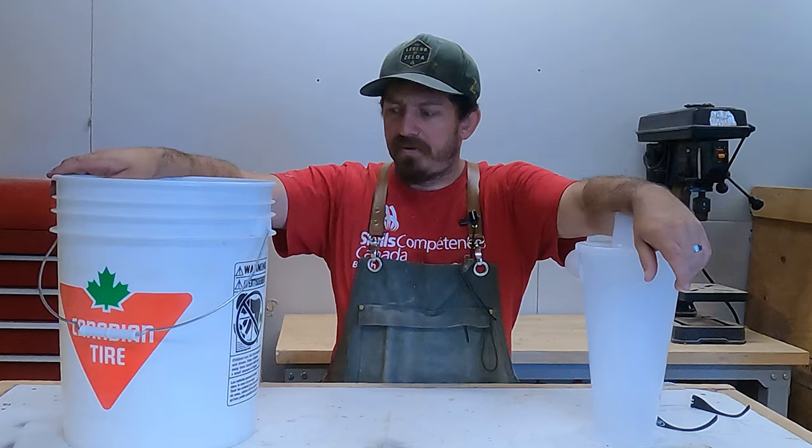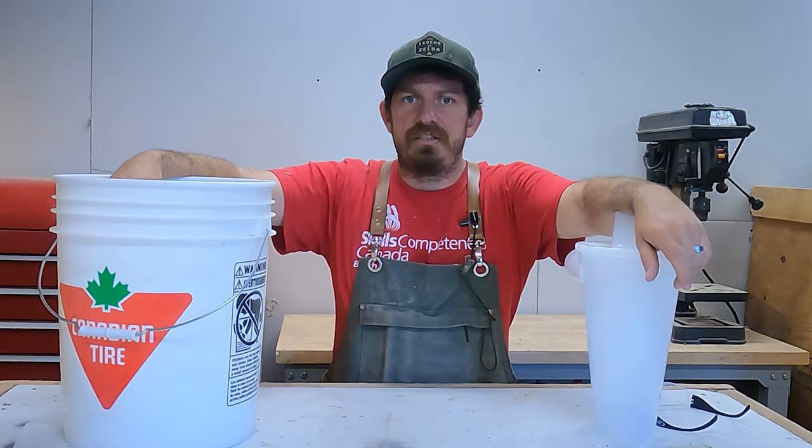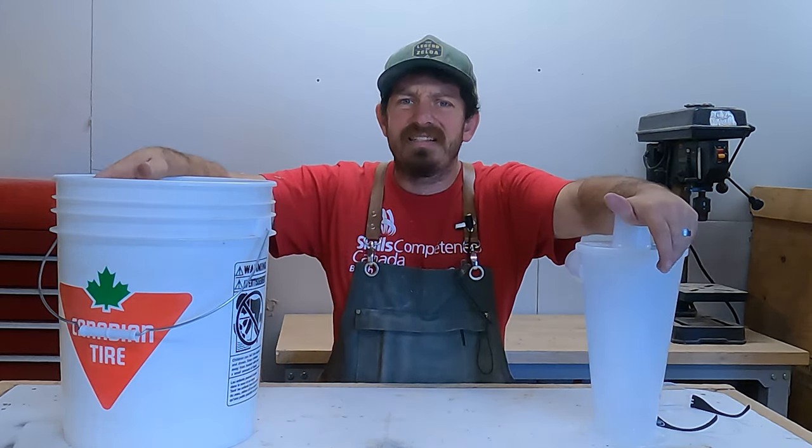I've seen these online but I've never had one myself, so I'm going to learn here. I've just relied on an air scrubber in the ceiling and a good old broom, but I'm sick of sweeping stuff up especially after the last couple of projects. Let's get going.